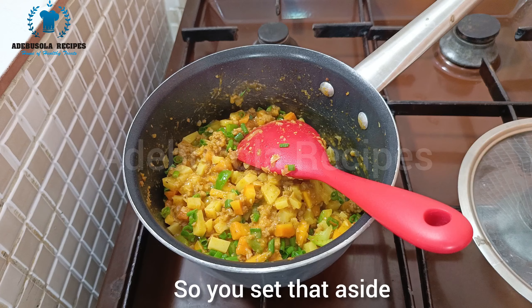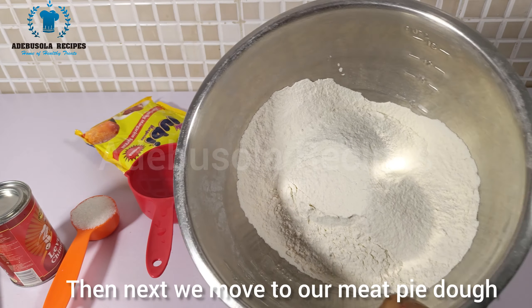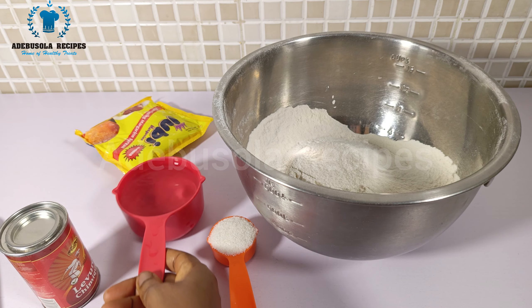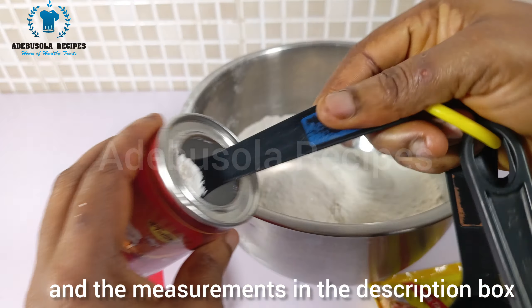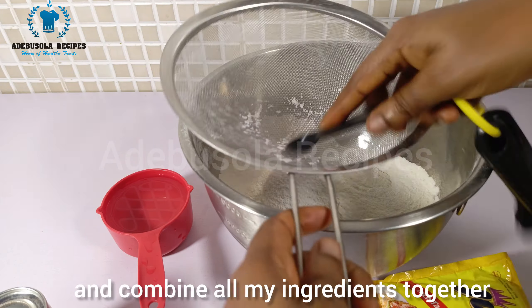Set that aside and next we move to our meat pie dough. For my meat pie dough I'm using flour, sugar, baking powder, water, and margarine. I'll be leaving all the ingredients and measurements in the description box, please check. I'm going to combine all my ingredients together.